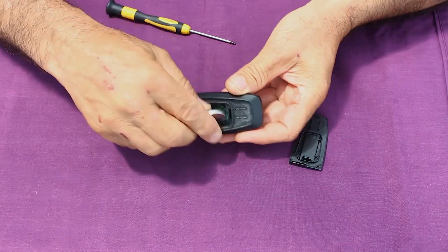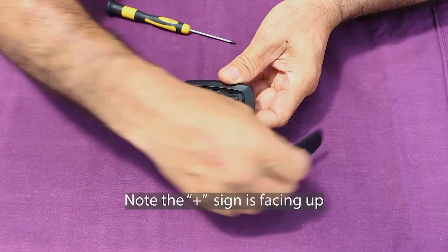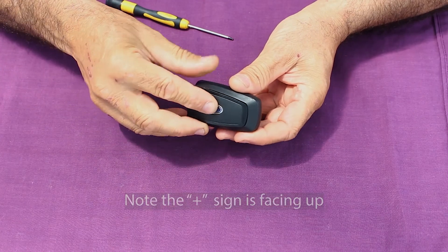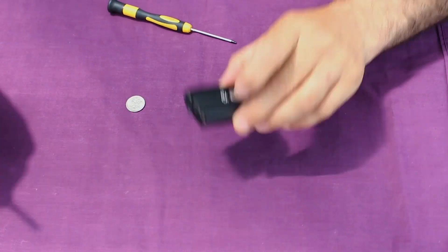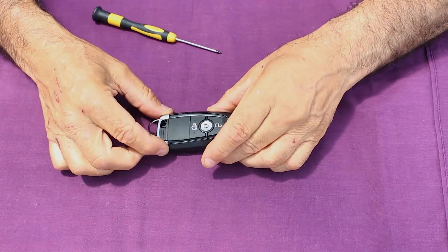With the new battery, I recommend you grab it by the edges — if you grab it across the face there's a good chance you'll discharge it and end up with a flat battery before you begin. Pop the new battery inside the remote and push it down into position. Grab that cover — the narrow end goes on first — pop it in and simply squeeze the lid back down. Then grab the mechanical key and clip it back into position, and job done.